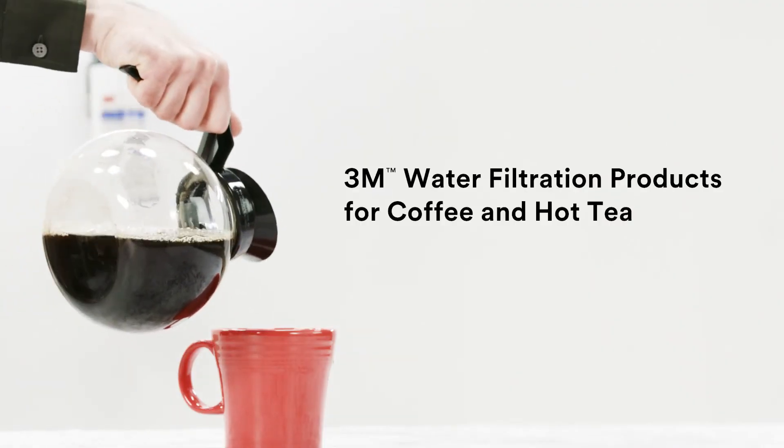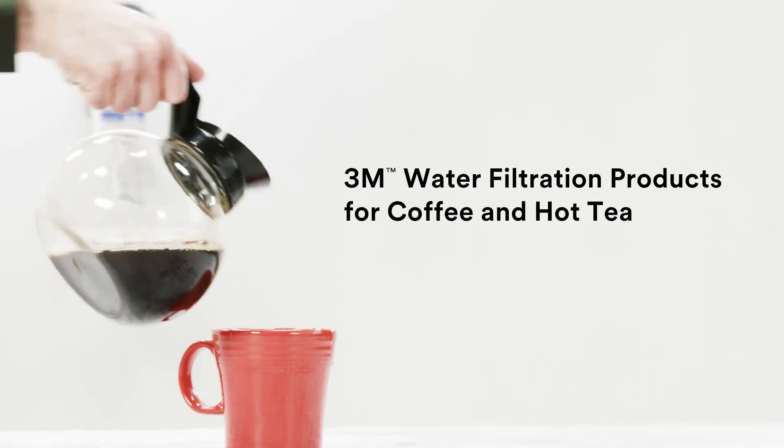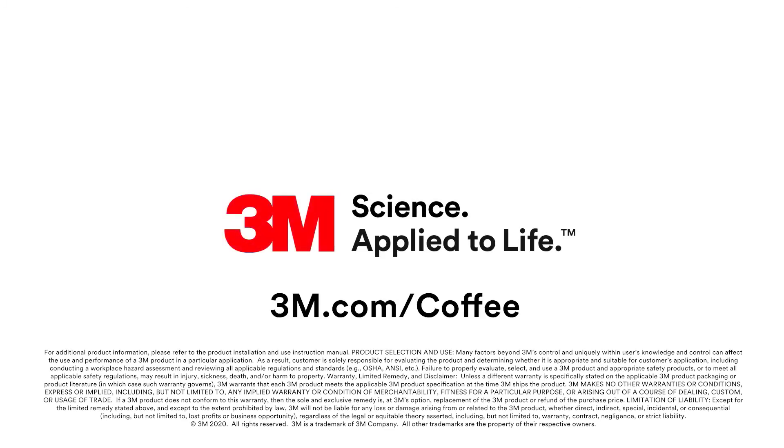Maintain coffee and tea beverage clarity, consistency, and flavor, along with efficient brewing machine operations. Say so long to bitter beverages, and hello to 3M water filtration.